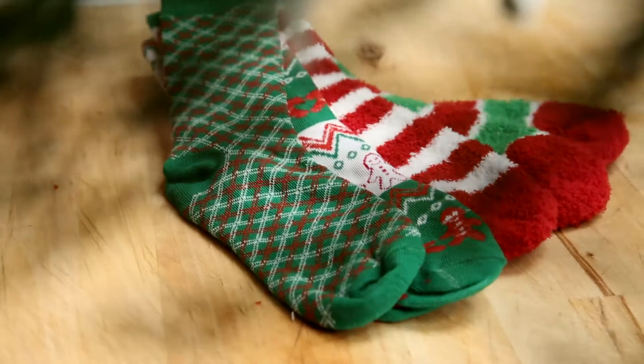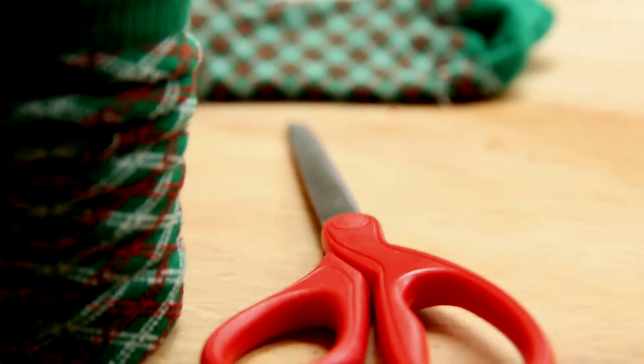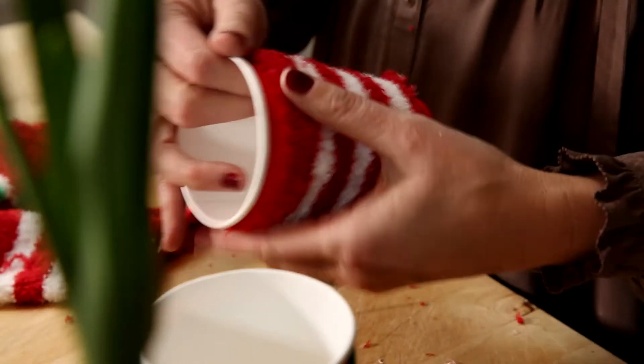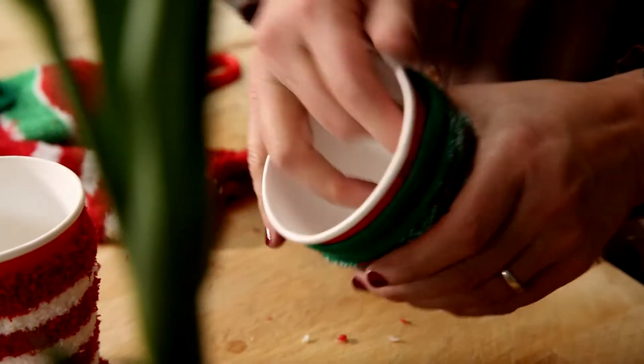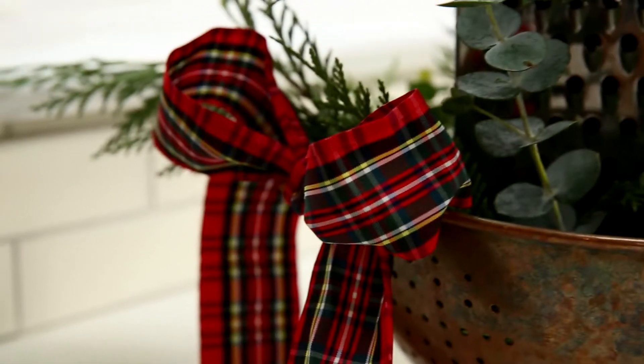If you want coffee to go, here's a fun hack: stack up all your to-go cups, then take some Christmas socks — anything that looks a little festive — cut off the top part, and slide it right over your plastic cups. You've got a festive coffee sleeve right there.